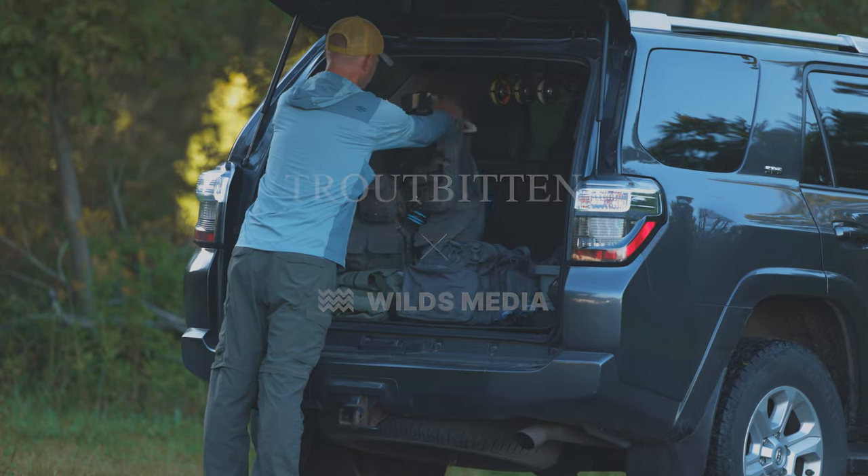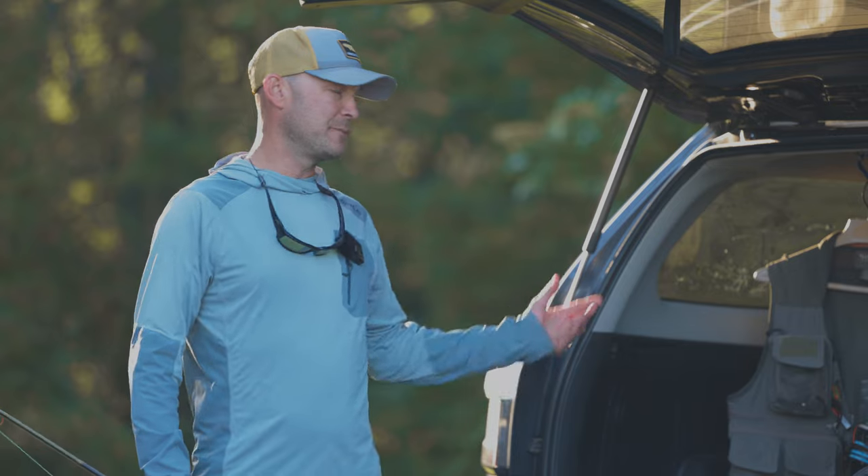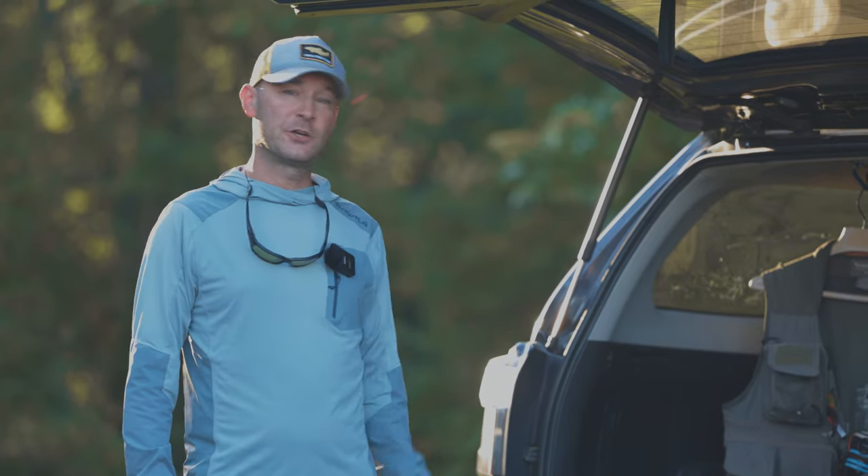Hey, thanks for joining me. This is a Trout Bitten gear review. I want to show you how I store fly rods in my vehicle. This is the Smith Creek rod rack, and here we go.